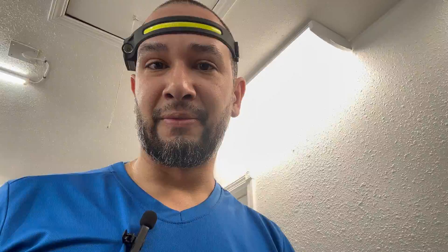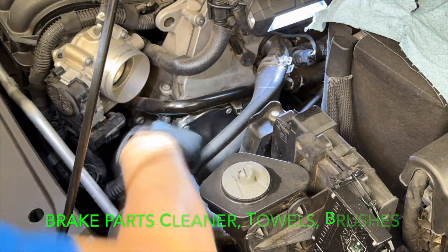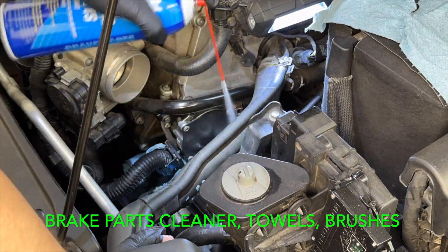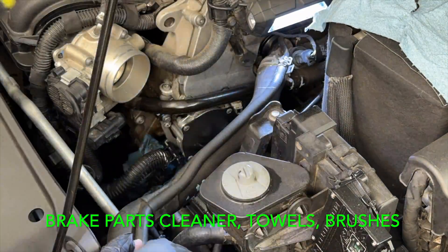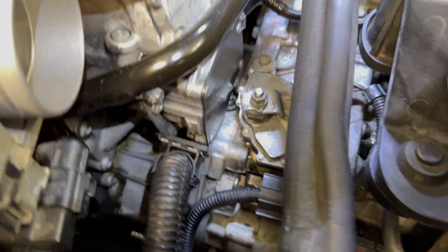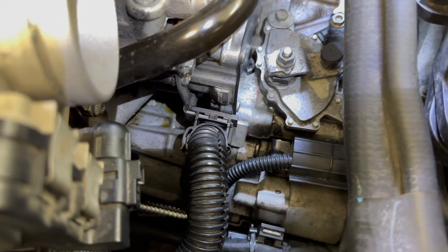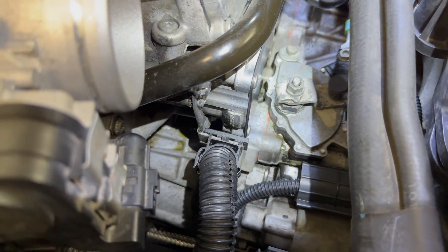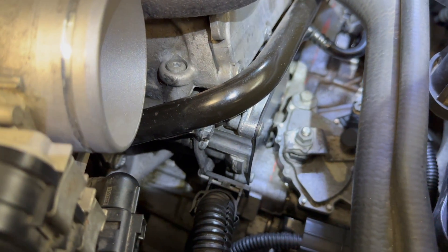The gasket has been replaced, so now we clean the entire area so we can check it for future leaks. You can see I cleaned up all the oil that was there. There's still a little oil down at the bottom but it looks a whole lot better, and more importantly I'll be able to monitor it.